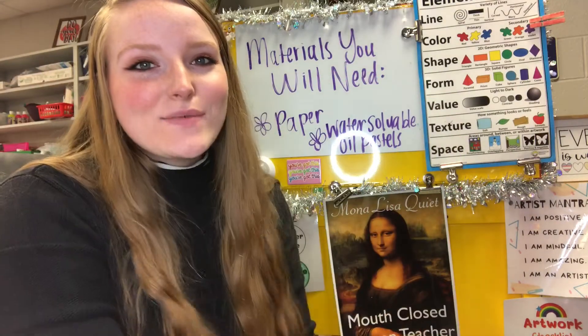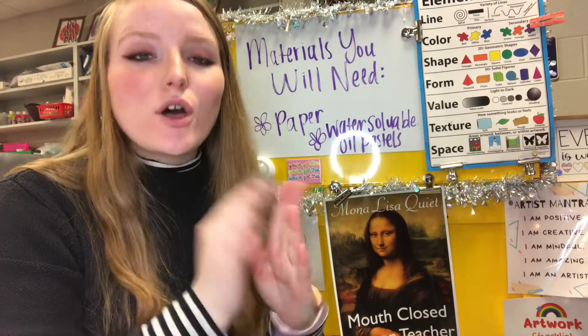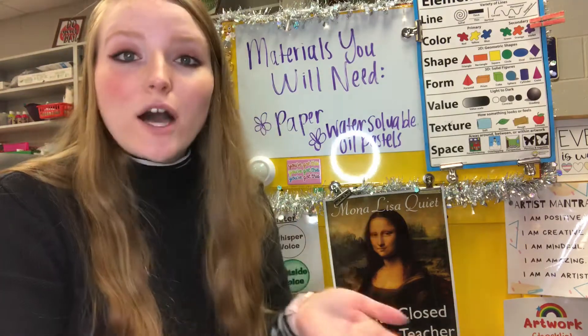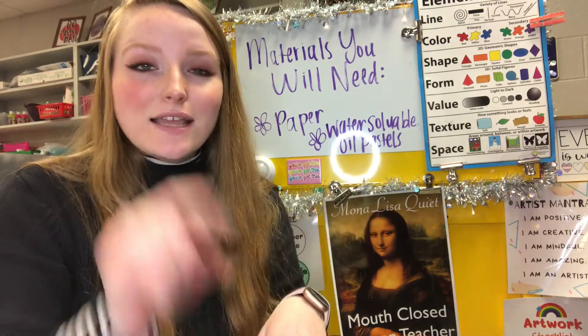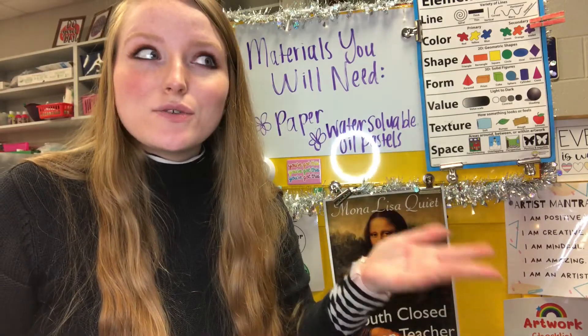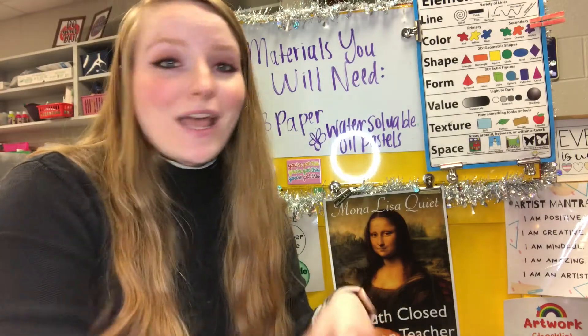Hello, my most amazing artists, and welcome back to a brand new project. Today we are going to start a project called Radial Prints. I'm super excited because we are going to be using water soluble oil pastels — I'll tell you what those are in just a minute. We're going to do a radial design that starts in the center and radiates out towards the edges of your paper, and we're going to use the element of art — color — to create our design.